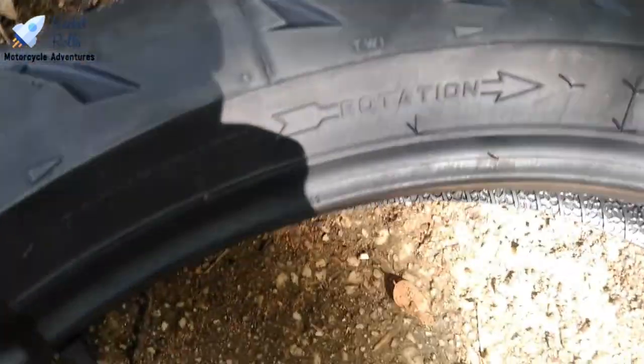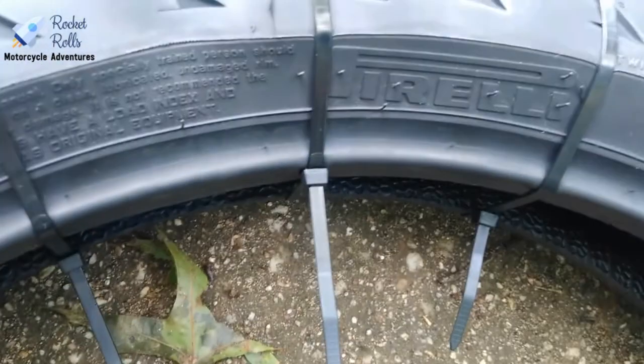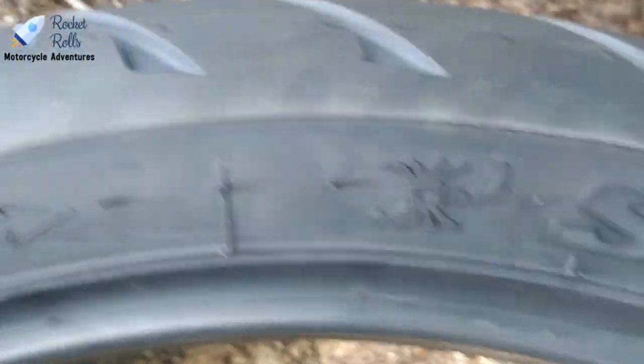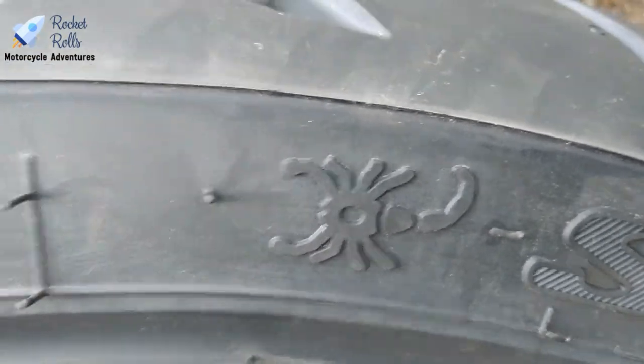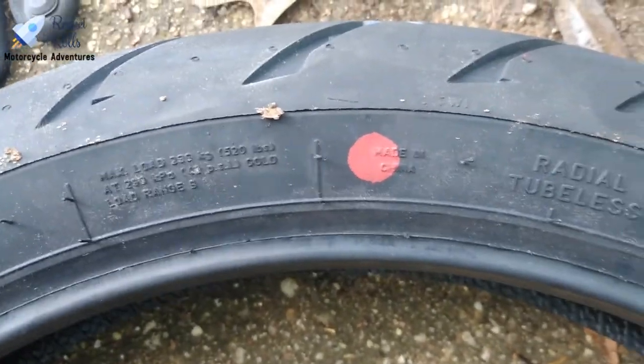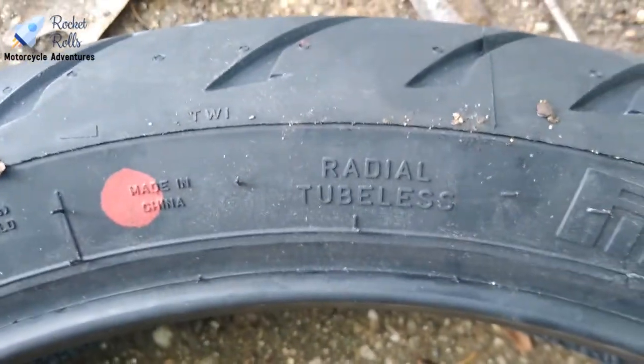The stock size is 120/70 ZR17 58W. You also want to always make sure your tire is installed properly with the rotation arrows — always check those. On the flip side we have the red dot, which is designed to show you where the heavier side of the tire is. This is a radial tubeless tire.